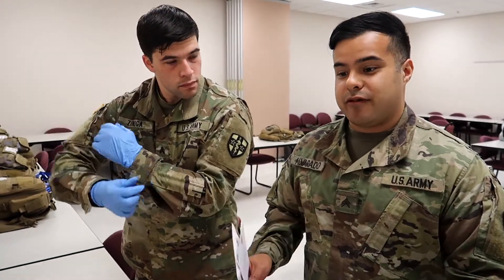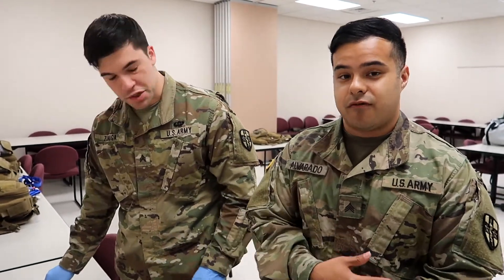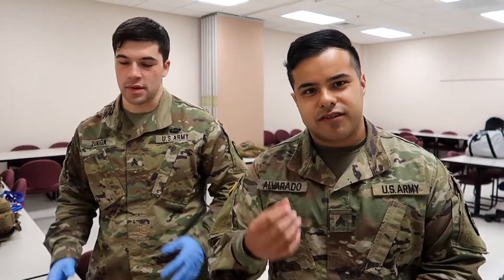Typically, what some of us did when we were in AIT — and even when I was at my unit — we put baby powder or just some chalky material inside our gloves beforehand. When you go to Camp Bullis, your hands are going to be sweaty. If you put baby powder in there, it makes them real smooth to slide on — they don't get stuck on your skin or anything like that.